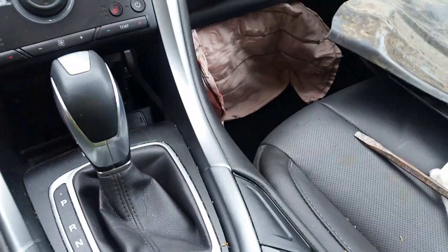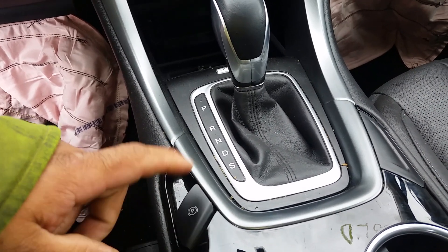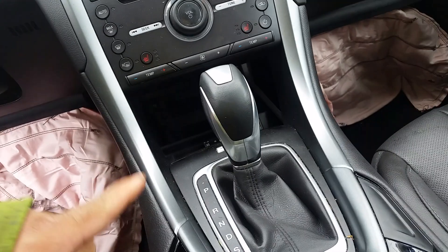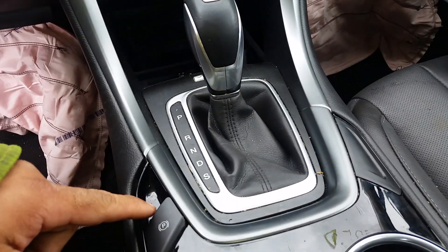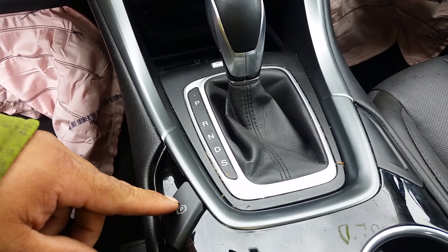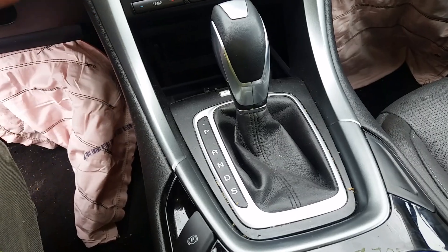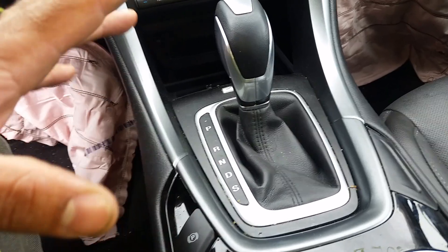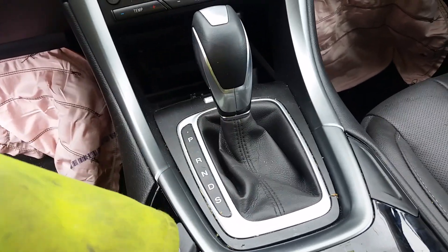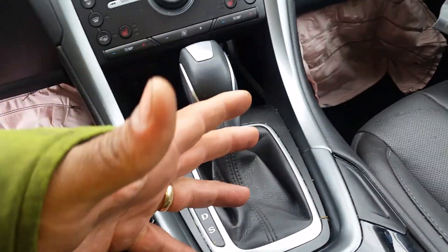Always remember to put the parking brake on. In this case the car doesn't run, and I don't want to set the parking brake because if I can't shut it off you're going to wind up dragging the car. So either chuck the wheels or make sure you've got the bed hooked up to the car with the cables so it doesn't roll on you. Always remember safety first.